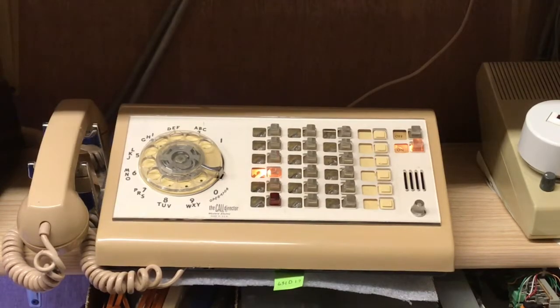The only thing left to do is to put the designations under the buttons and finish wiring up a few more lines, because I only have seven or eight lines presently wired in this phone.